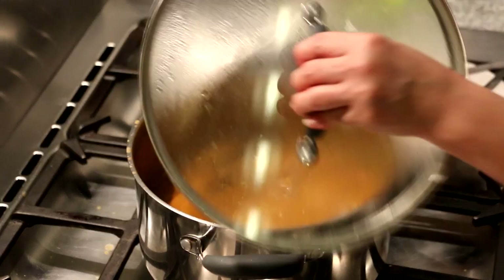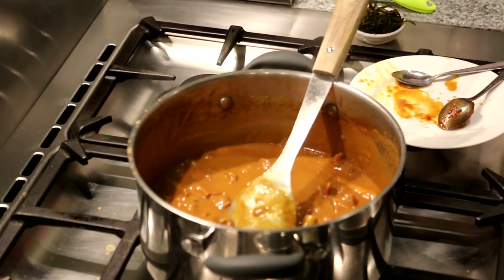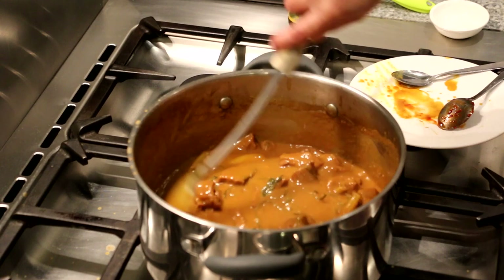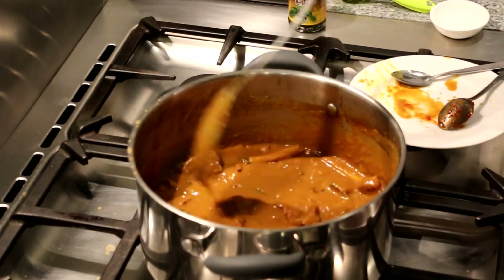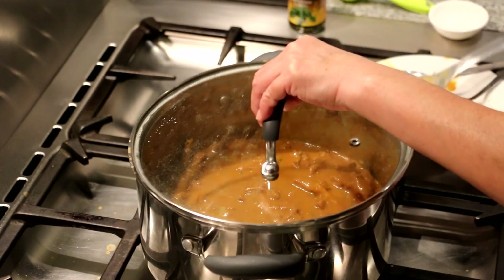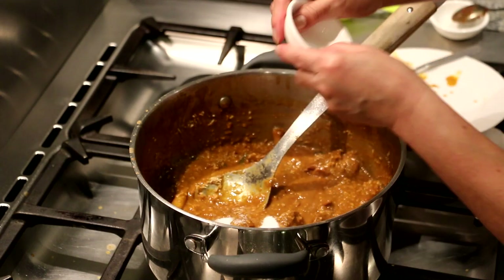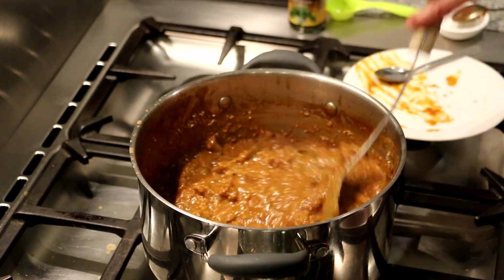There we go. Now we're checking on the beef rendang — the liquid has reduced by about half. So now we're going to add in the kaffir lime leaves, about half a jar. Just mix it in — make sure you don't add any extra liquid — and let it simmer on medium heat for about 10 minutes, stirring occasionally. After 10 minutes, we're going to stir in the toasted desiccated coconut, then add in the sugar and the salt.